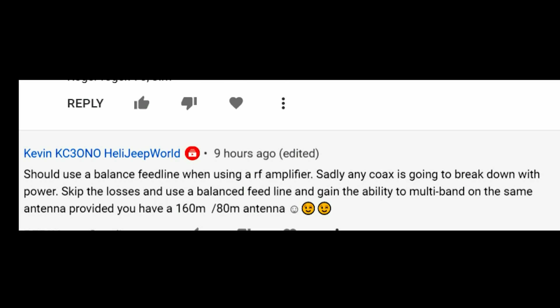Kevin writes: should use a balanced feed line when using an RF amplifier. He says any coax is going to break down with power — that's not true. Skip the basics and use balanced feed lines — that's a good point. You can use multiband on the same antenna. If you use parallel wires, a balanced feed line, and an antenna tuner, you can get just about anything at the end of that to tune within reason. But the comment that any kind of coax is going to break down is not true. If you buy LMR-400 max from DX Engineering, or the seven-eighths inch diameter coax I'm using, it's not going to break down. It's darn near bulletproof.